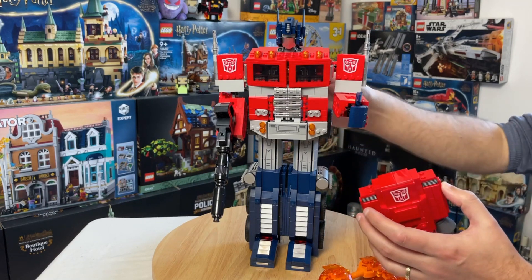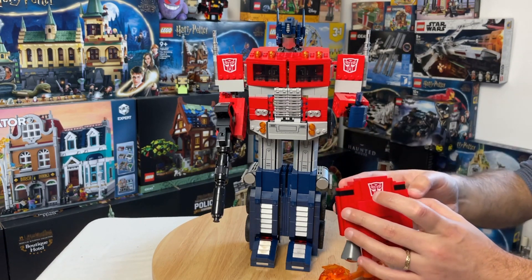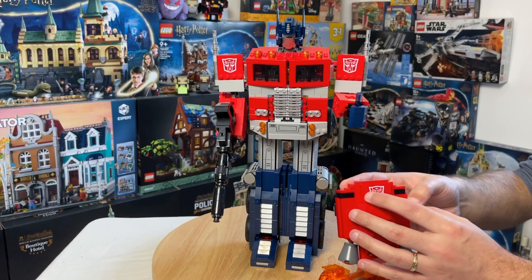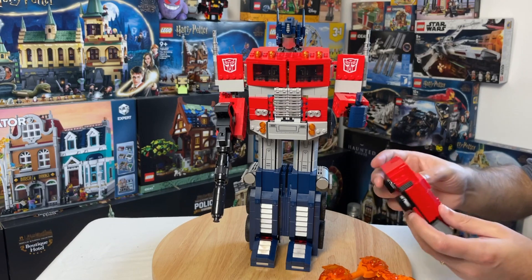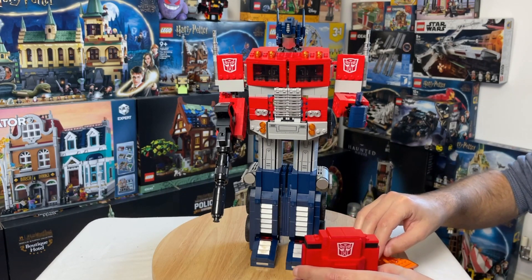He also comes with this rather cool jetpack that clips on around the back. This piece here is printed, not a sticker. He does look cool with the jetpack, so that's another accessory it comes with.